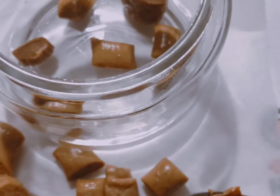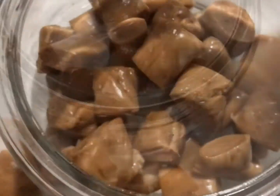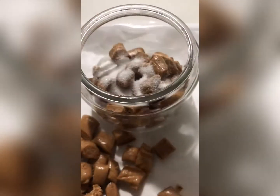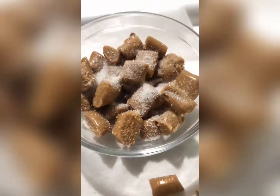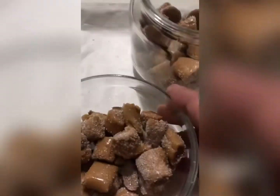Prepare a jar with a lid. Add sugar so it will not stick together. Here you go. Isn't it looks yummy? My very own yammer candies.